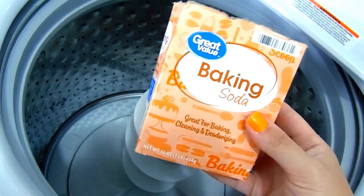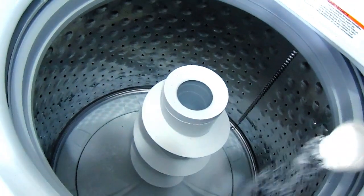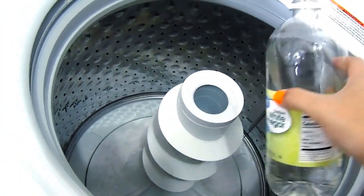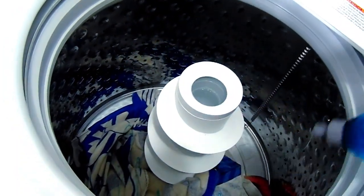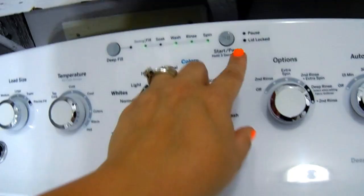On to tip number eleven. We spend a lot of time at the lake and in the pool, and with that comes sunscreen, tanning lotion, and pool chemicals. So every now and then I like to take all of our bathing suits and towels and give them a good strip in the washer to remove all those oils and chemicals. Add one-fourth cup of baking soda into the bottom of the washer, pour plain white vinegar into the fabric softener container, add a little bit of Dawn on top of the clothes, and run it on the hottest setting with an extra rinse.